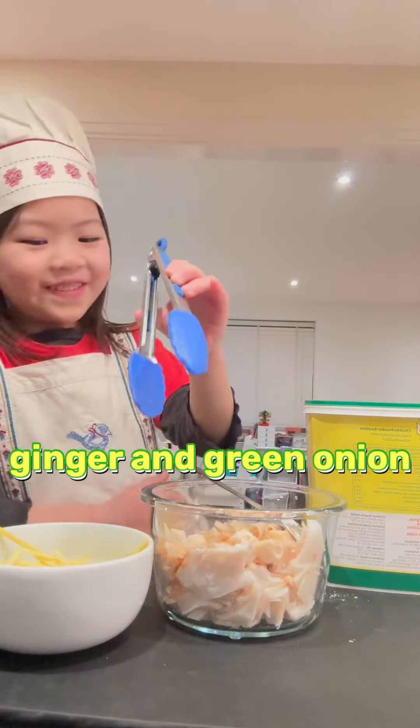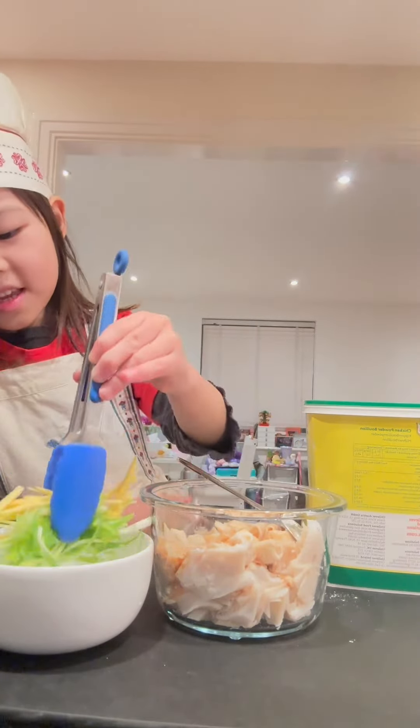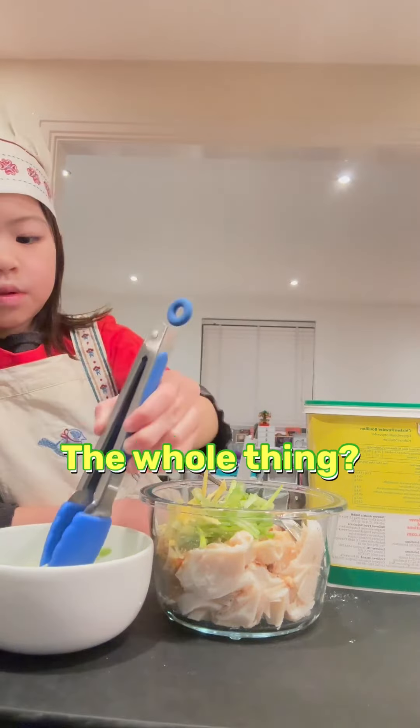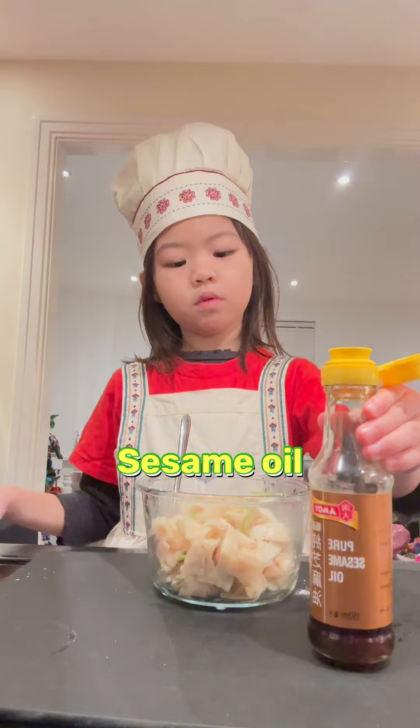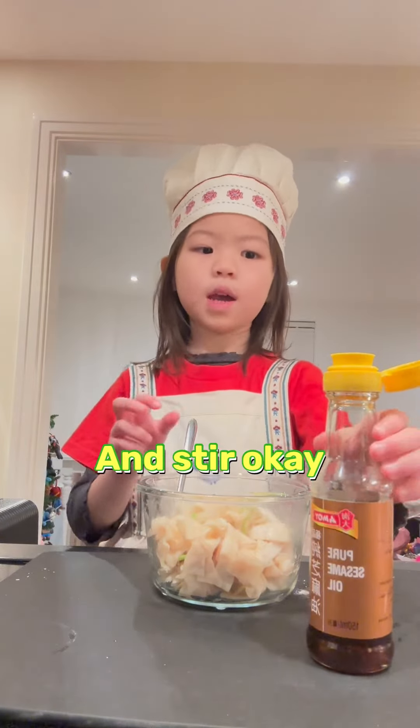Green onion, green onion, the whole thing, the whole thing, sesame oil, and dough, okay.